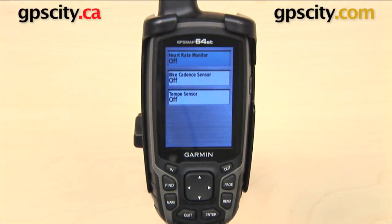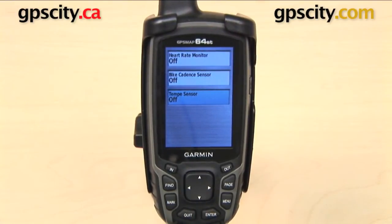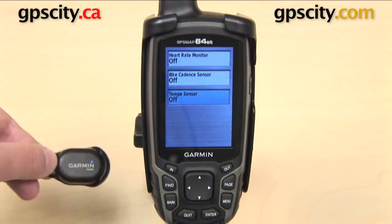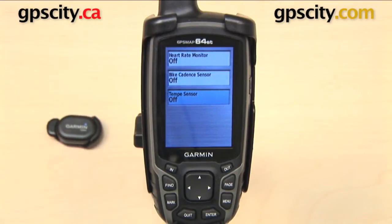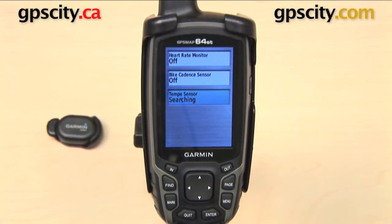There are three different Ant Plus devices to choose from. We can pair a heart rate monitor, a bike cadence sensor, or the Garmin Tempe Temperature Sensor, which is what I have here. I'm going to put this down on the table. Your Ant Plus device will need to be within three meters of your GPS in order for this to work, and then I'm going to select Search for New.